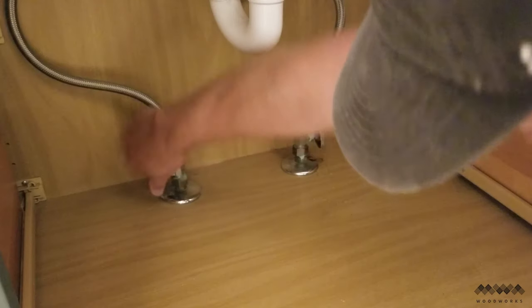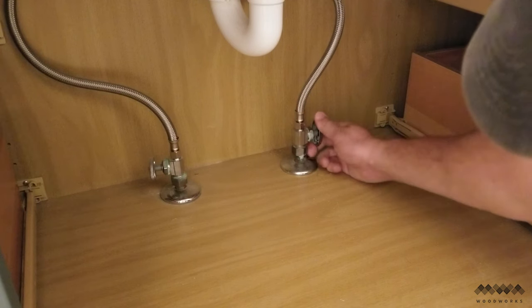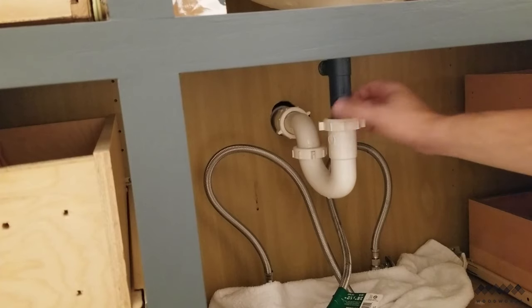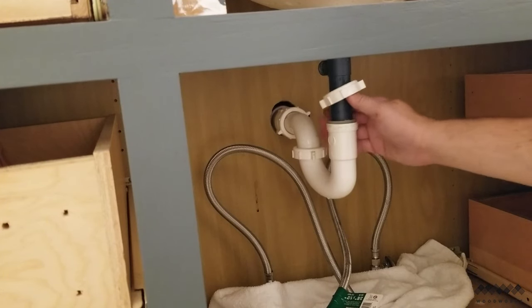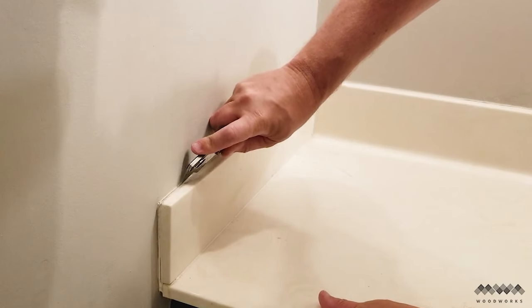Once I had all the fronts removed, it was time to deal with the top. But first things first, I need to turn off the water supply and disconnect those lines as well as the drain to the sink. With everything safely disconnected, I can now work on removing the top.